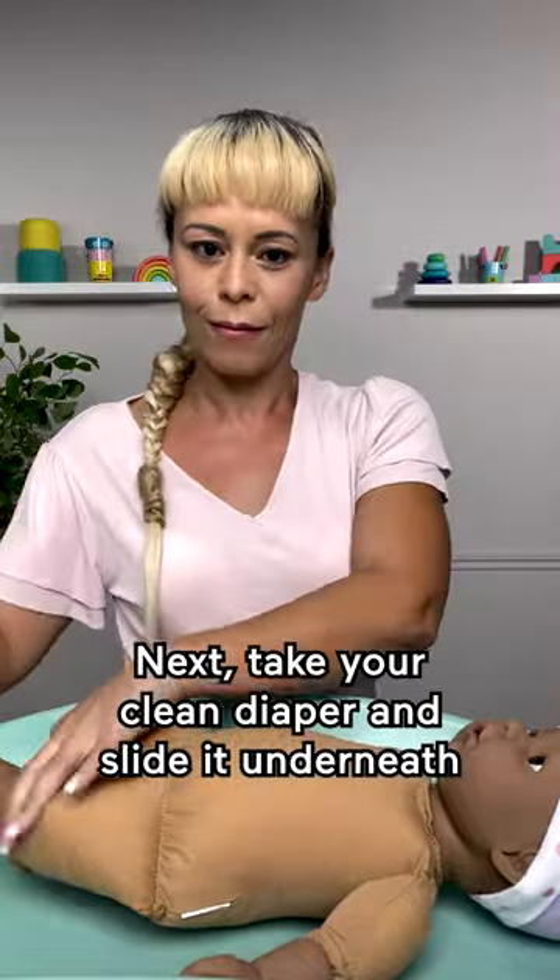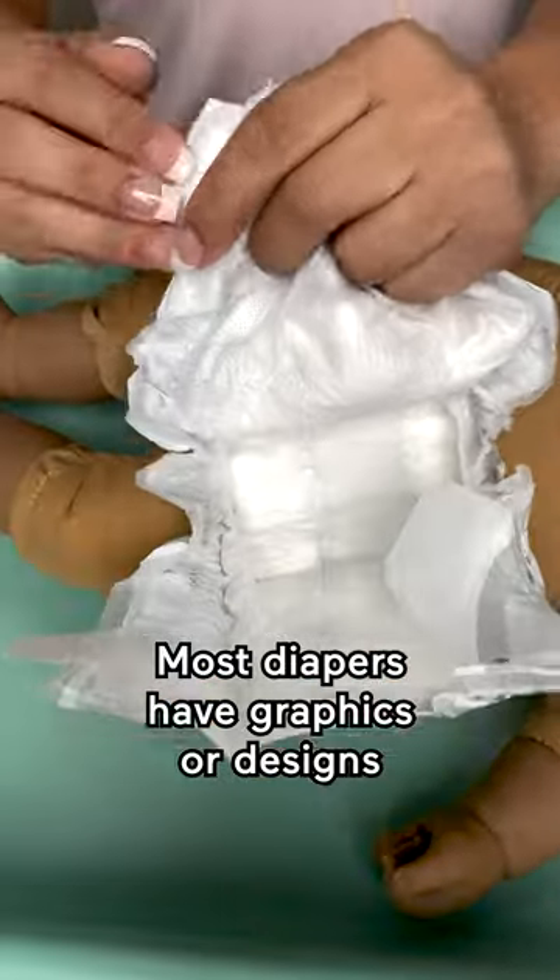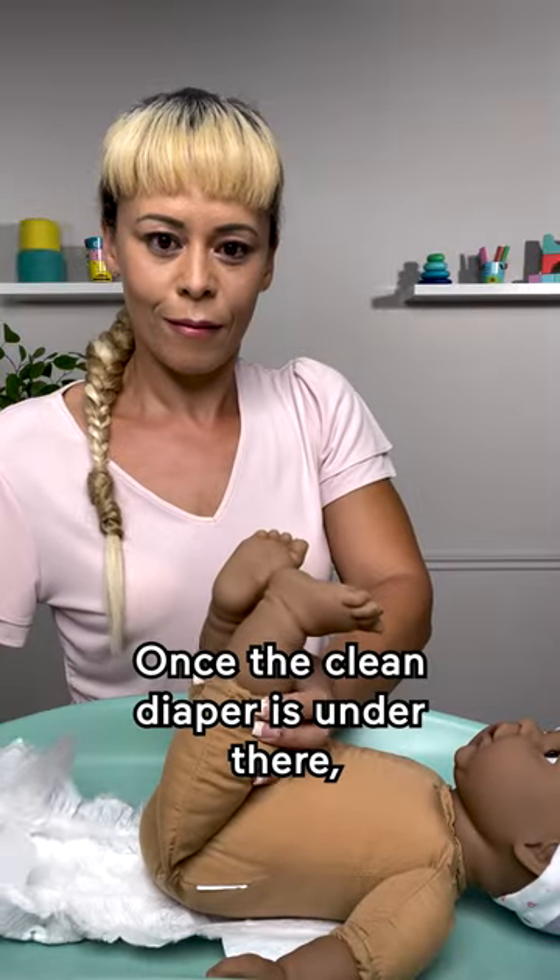Next, take your clean diaper and slide it underneath your baby the same way. Most diapers have graphics or designs that tell you where the top and back are.